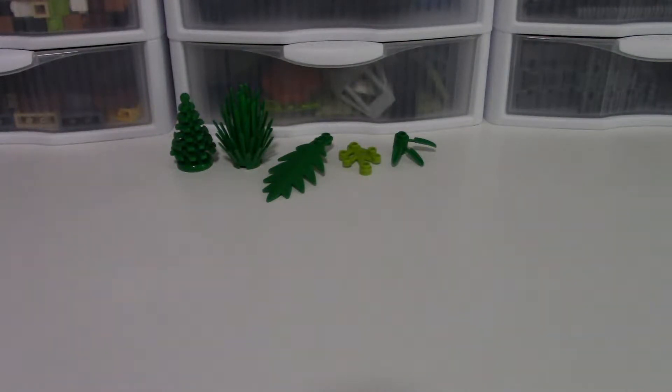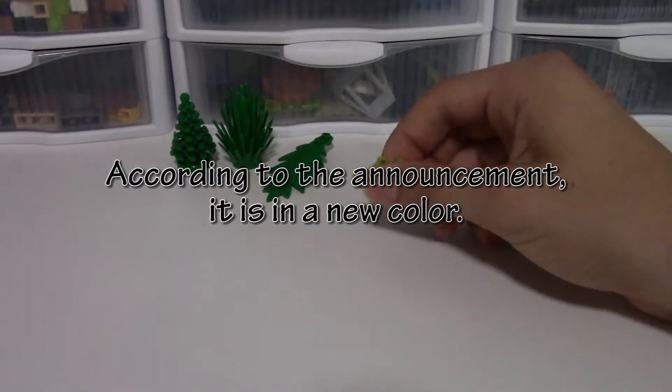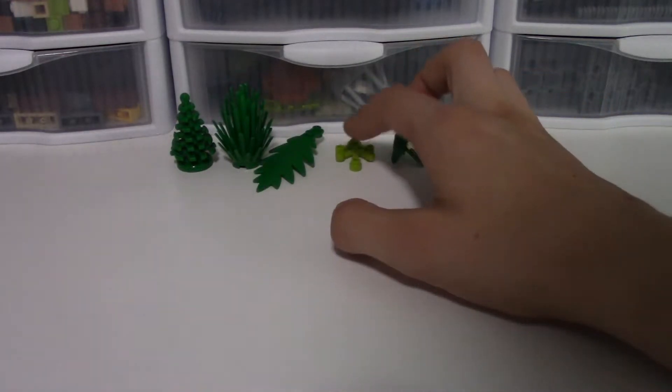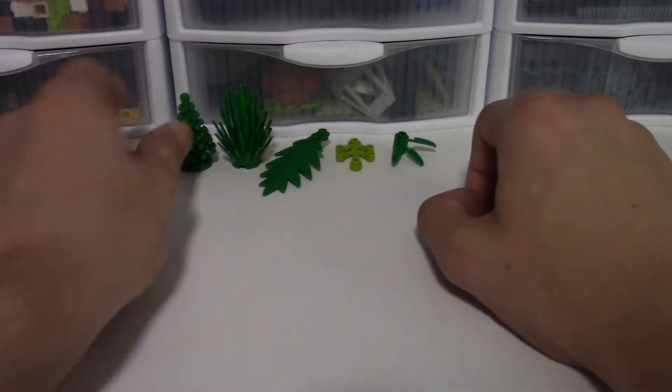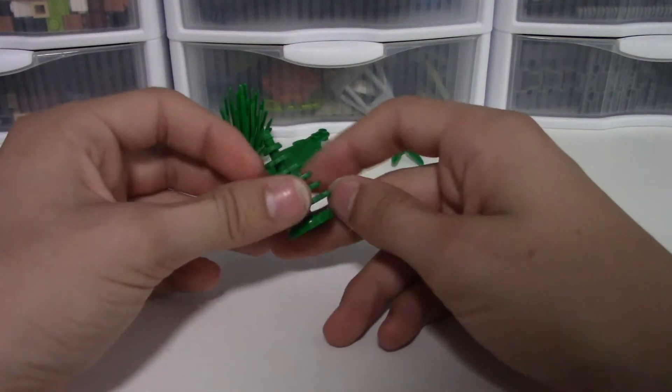None of these are new elements - maybe this one is in a new color but I don't really believe that to be true. All of these are elements that have been seen before. Taking a look at them, they don't really look bad or anything.